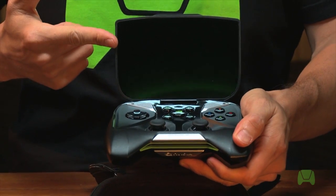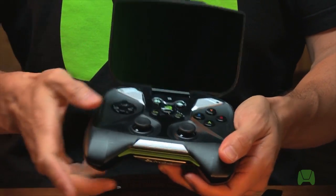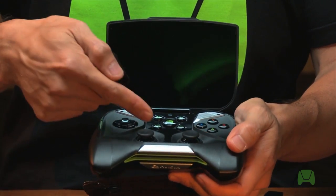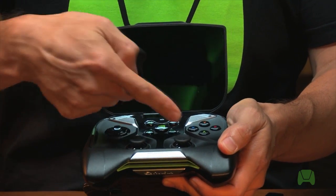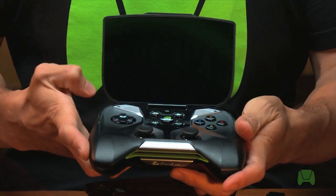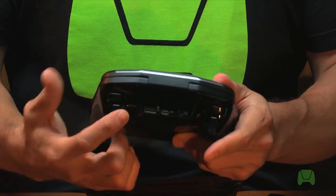Here we have our 5-inch HD touchscreen and of course all the Shield controls, which include a D-pad, two joysticks which actually have buttons under them so they're clickable, the navigation buttons with the center-mounted Shield multifunction button, the ABXY buttons, the bass reflex stereo speakers, and on the back we have our bumpers, our triggers, and ports.